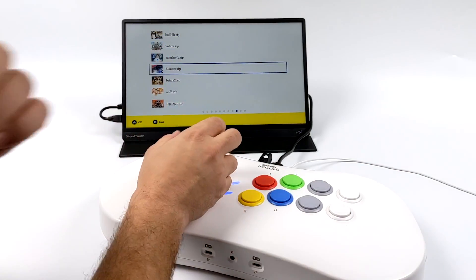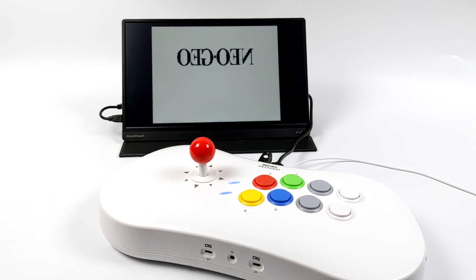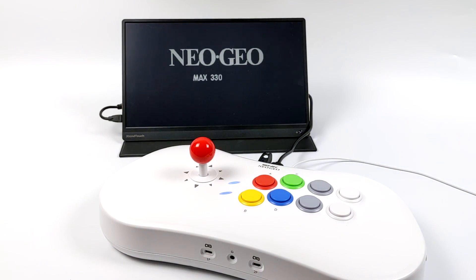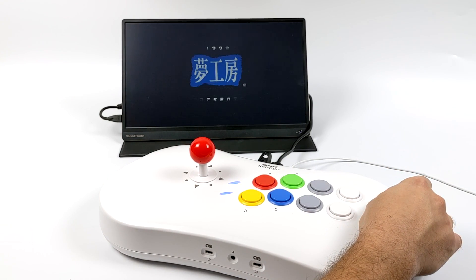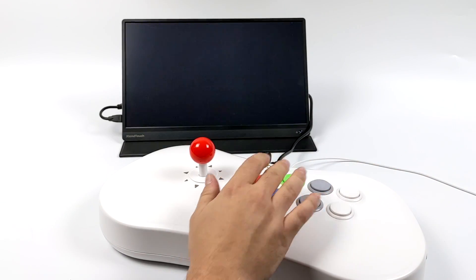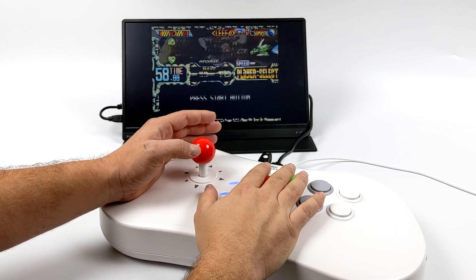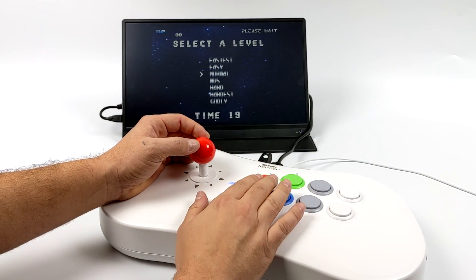I tested out a couple more games. I went to the Neo Geo section and ran one of my favorites, Blazing Star. The Neo Geo games work fairly well here, and this is the AES version because we have the option when starting the game to change the difficulty. I'll be doing another video on this hack and will be testing out some games from USB, but this is really awesome — the device isn't even out worldwide and there's already a decent hack available.